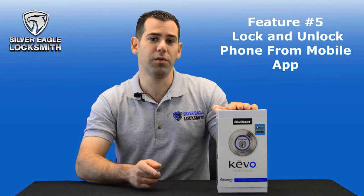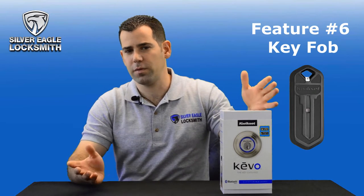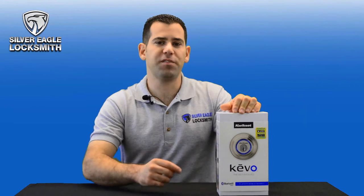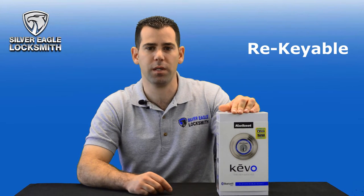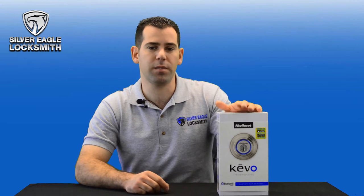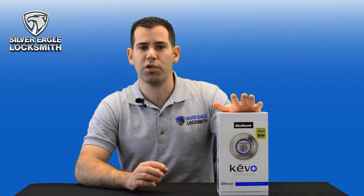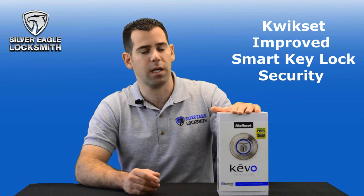Another feature is that when you're in the house you can actually lock and unlock the door from your mobile app. This lock also has a key fob — if you don't like to use a smartphone you can use the key fob; you can purchase more, and one is included with the lock. The last feature is Kwikset smart key, so you can rekey it yourself with the tool provided. It's pick and bump resistant. I tried to pick it and bump it — it didn't work — but Kwikset is improving the security on these smart key locks.